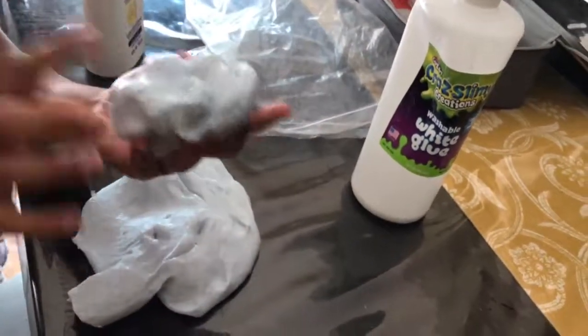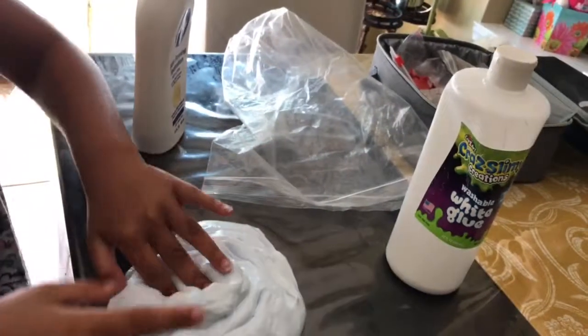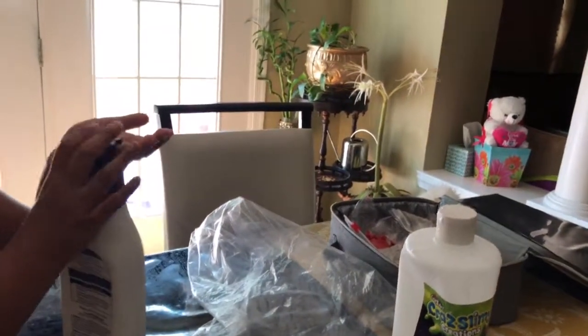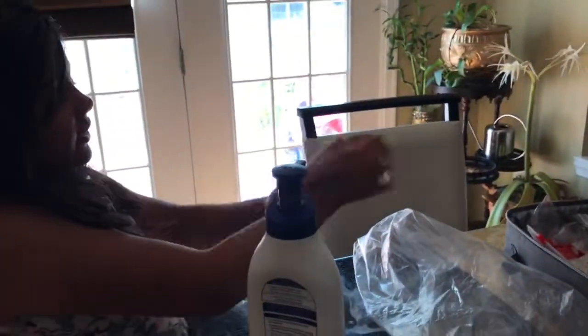Like if you have this much, add two or three pumps. But since I have a big one I have to add five or seven. But right now I'm just going to put lotion on myself.